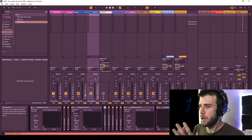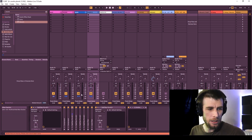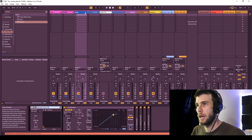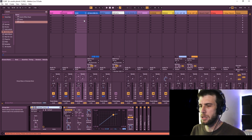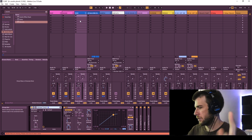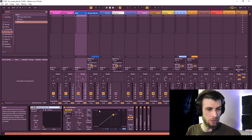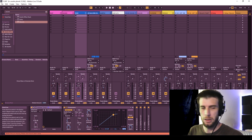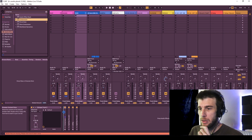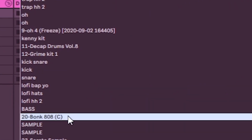Next, we're going to talk about sidechaining the kick and the bass together — you're going to need to do this to make it sit well in the mix. Some people say don't sidechain your kicks to your 808s, but it sounds good and it just depends how much you do it. I put a compressor on the bass and I'm going to have the kick trigger it. Open the compressor, click sidechain, click kick.